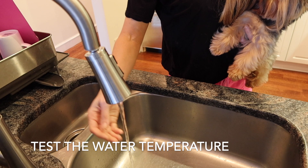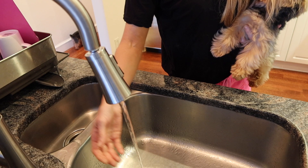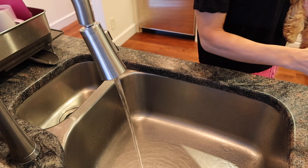Before you put your Yorkie into the sink with the water, you want to really test that water and let it run for a little while to make sure that you do not burn your Yorkie. That would be a really bad experience, and your Yorkie would probably never want to get into the bath again.